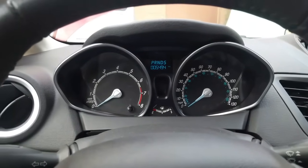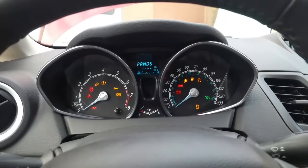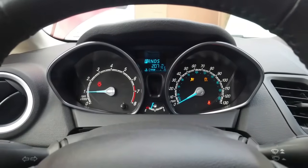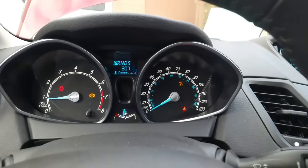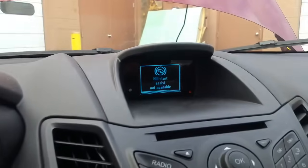Watch what happens when I start the car. I have my ABS light that started flashing, my traction control light on — that skid-looking sign, the car-skidding icon — and I also have a message: hill start assist not available.